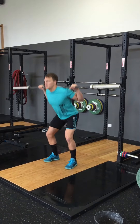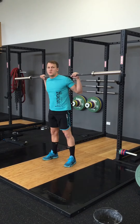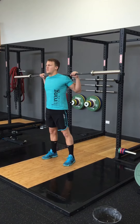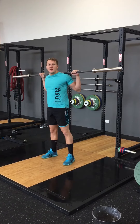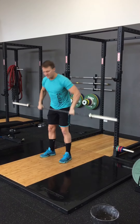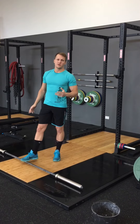Would you squat like this? If you're working heavy and working on strength and trying to work on the best squat you could do? Or would you squat like this? Everybody knows that we want full range of motion for exercise. That's the goal of everything we're trying to achieve.